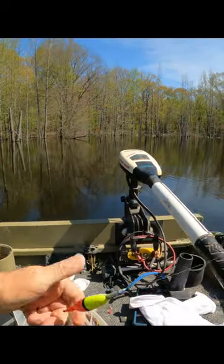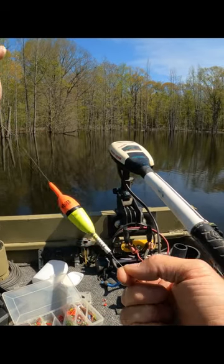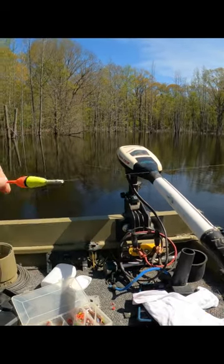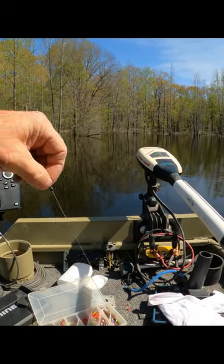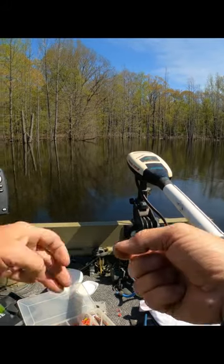Now you can keep your cork in position, or if you want to cast and you want it down low, it'll go back and forth. If you use the large one on the bottom, you can use a small one on the top. I just have a bunch of large ones, so I just put it on there — it's fine.